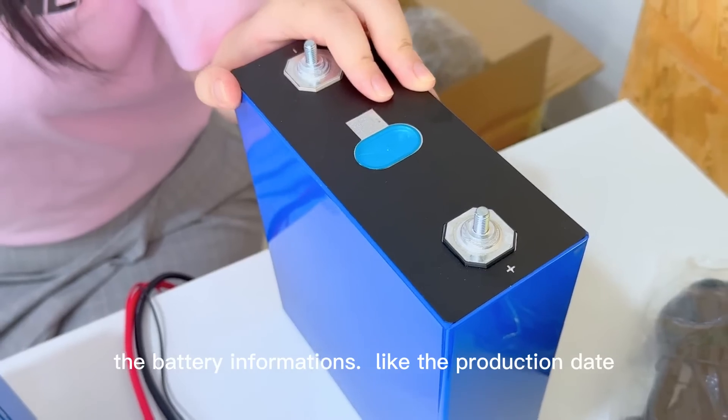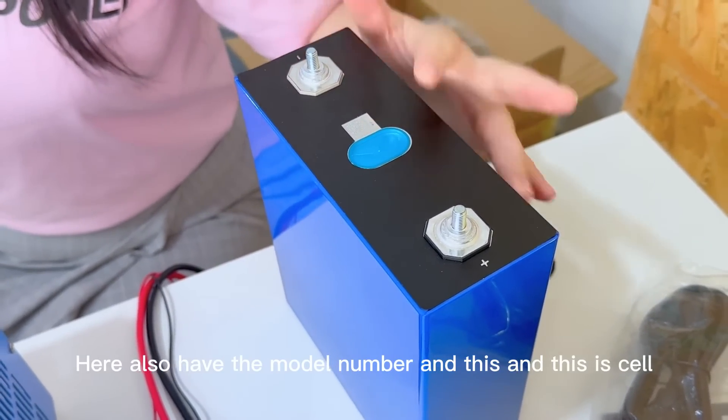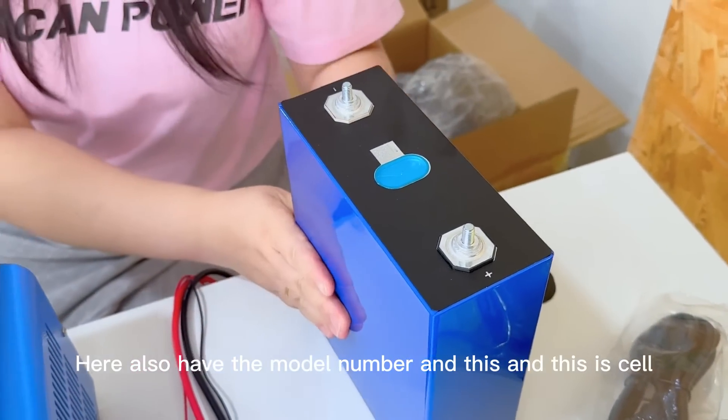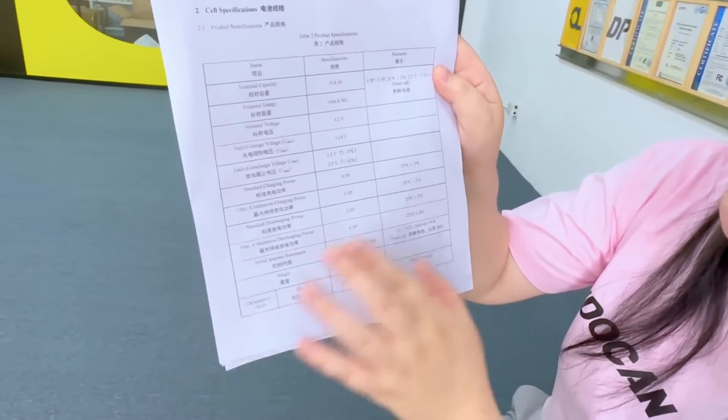You can scan and check out the battery information — the production date, model number, manufacturer, and so on. And also have the model number. And some data sheet of the important information of the new battery.